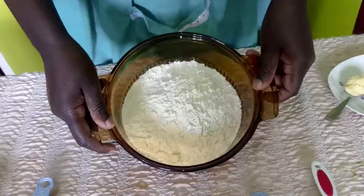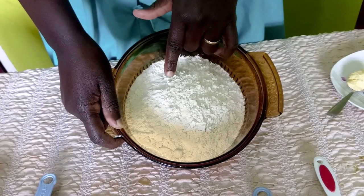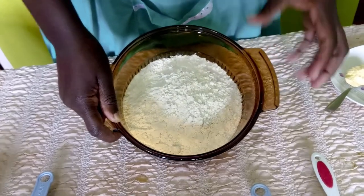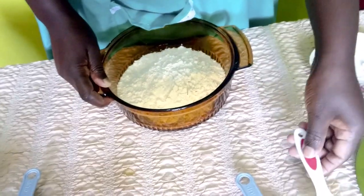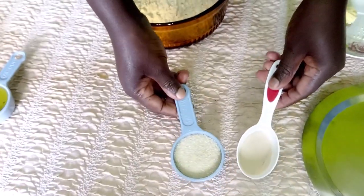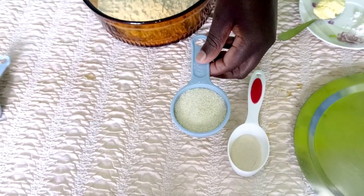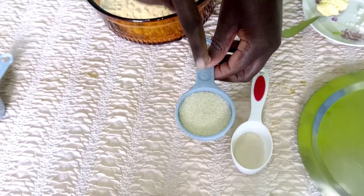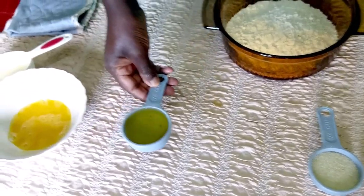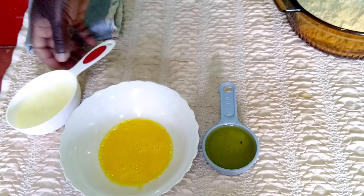Now to our ingredients. I have two cups of flour — one is all-purpose flour and the other is brown flour, also called wholemeal flour. I have three-quarter cup of warm milk, a yeast — just make sure your yeast is fresh and good — two tablespoons of sugar (you could do more), and a third cup of oil. I also have one egg, beaten.